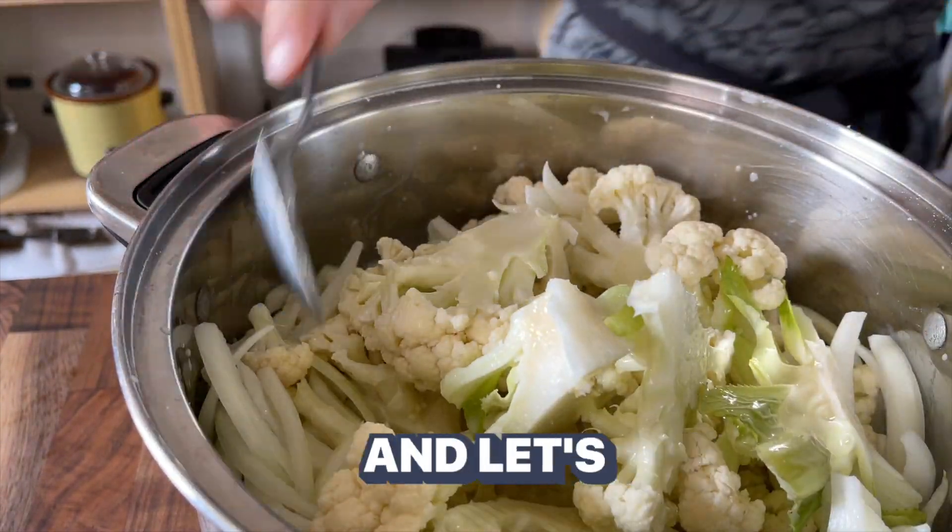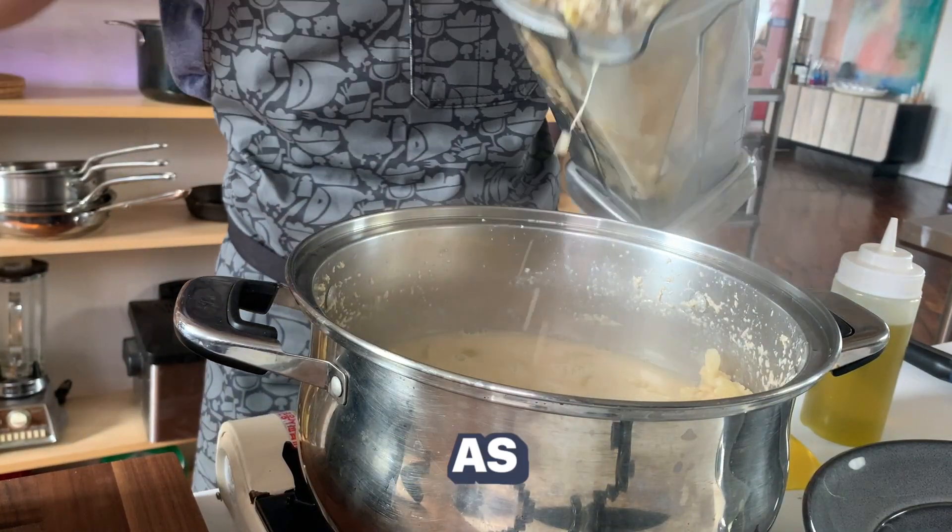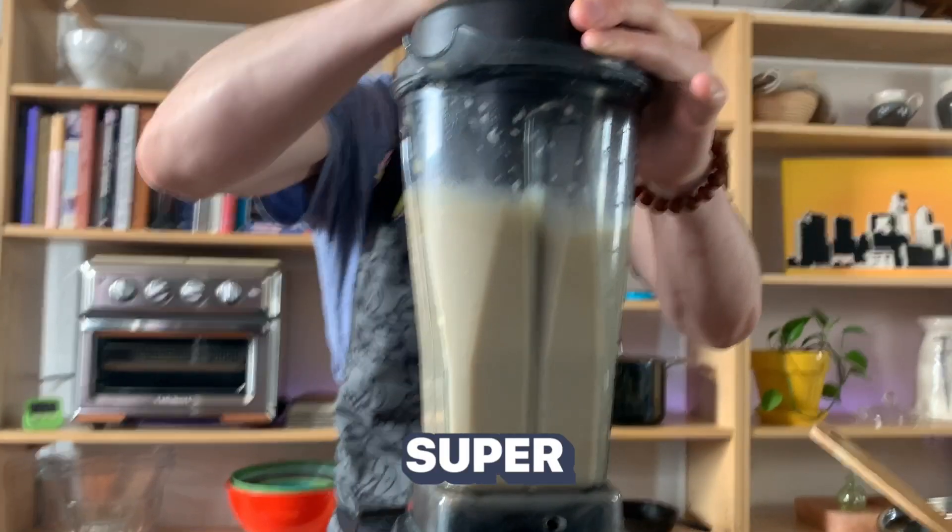Let's move on to blending. Add the cooked vegetables to a high-speed blender, adding as little or as much liquid as you need to make it super smooth.